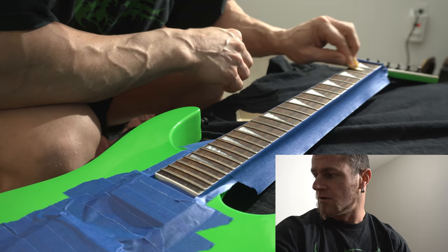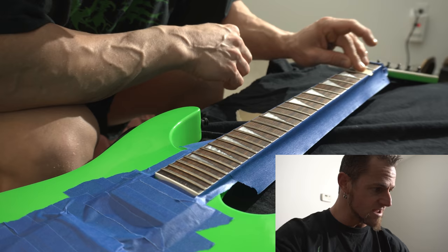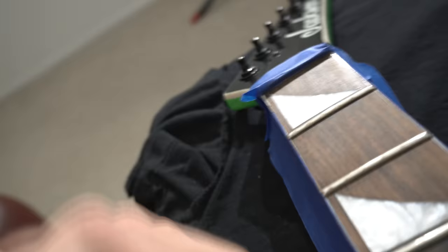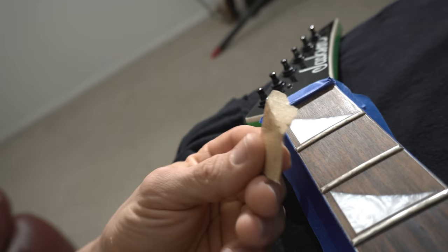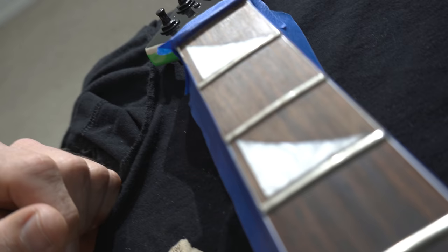I Googled 'ebonizing rosewood fretboard' and found everything on instructables.com — I'll share the link in the description. I've got three frets done already. I'm using 220 grit sandpaper; you could go up to 400 or 600 if that feels too rough. The key is to sand very, very lightly with the grain, and when you get near the frets you may have to go across slightly, then go back with the grain to remove those lines.